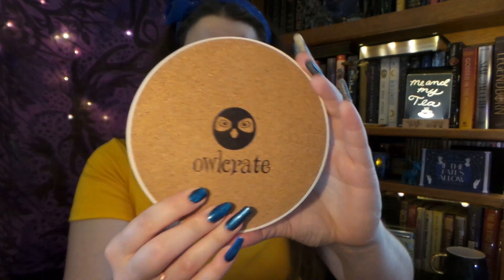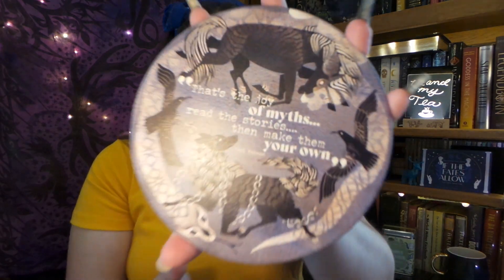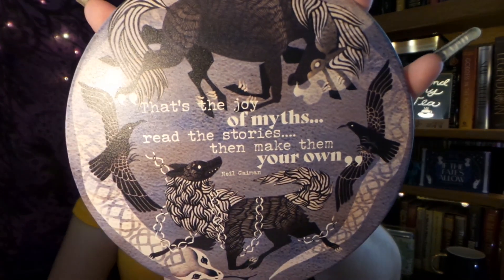Keep your wooden tables and halls safe from wayward burns with this ceramic trivet. Now that is something I don't think we've had — we've had bowl holders, but we haven't had any trivets. That's nice. It has the Owl Crate logo on the back. And we have a Neil Gaiman quote: 'That's the joy of myths — read the stories, then make them your own.' That is so true. I love that.